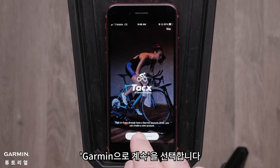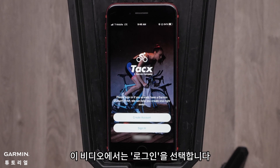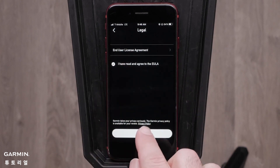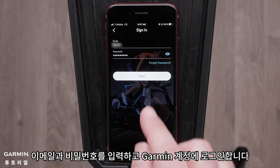Select Continue with Garmin. Here you will either sign into or create a Garmin account. For this video, we will select Sign In. Read and agree to the end-user license agreement and select Next. Enter your email and password to sign in to your Garmin account.